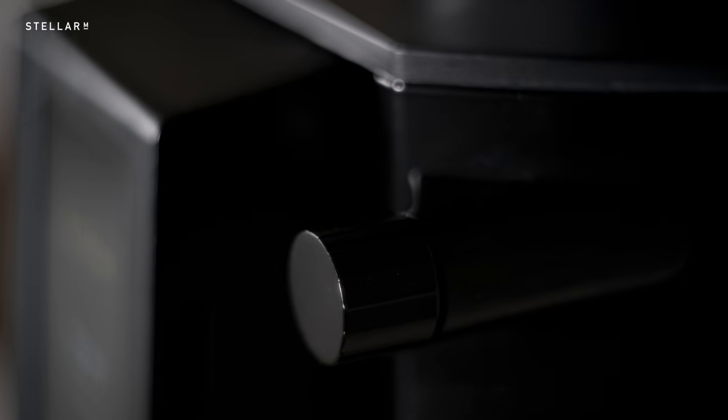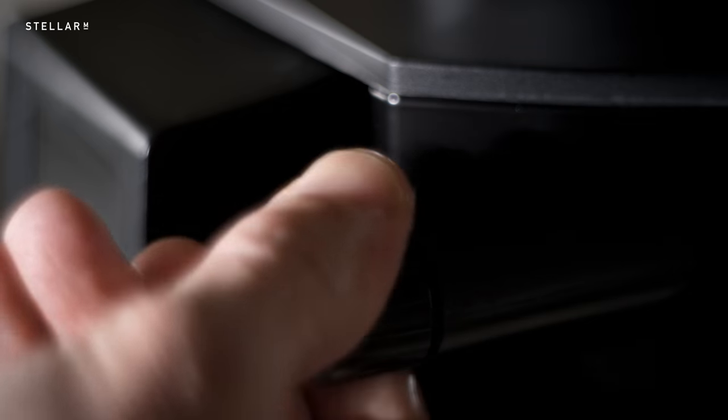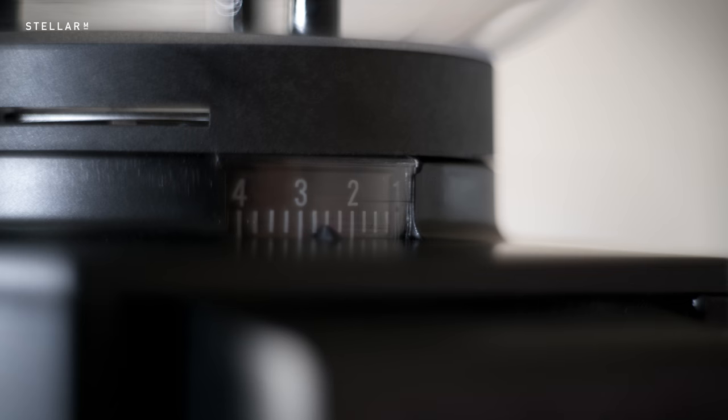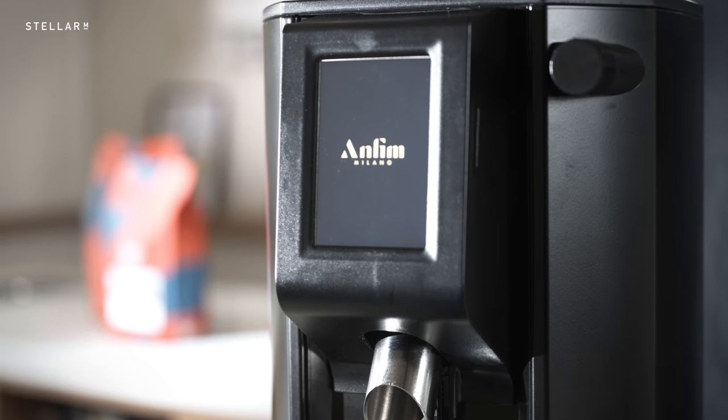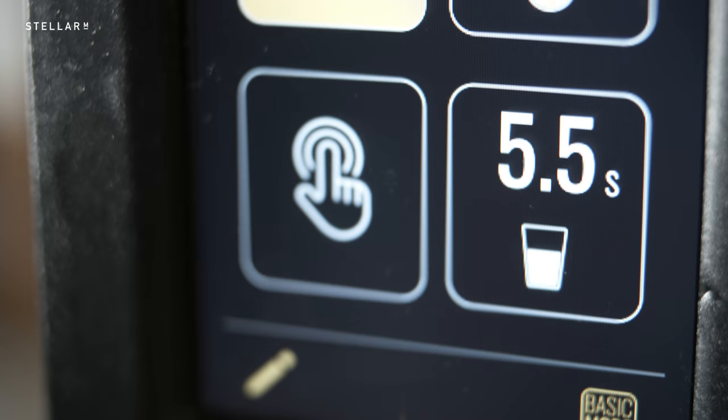Single-handed grind size control might not sound like much, but if you're in the middle of a slam, you don't need a wrestling match with your grinder. This is stepless and effortless. There's also a touch screen with programmable recipes and a lockable screen to protect against callous fingers.